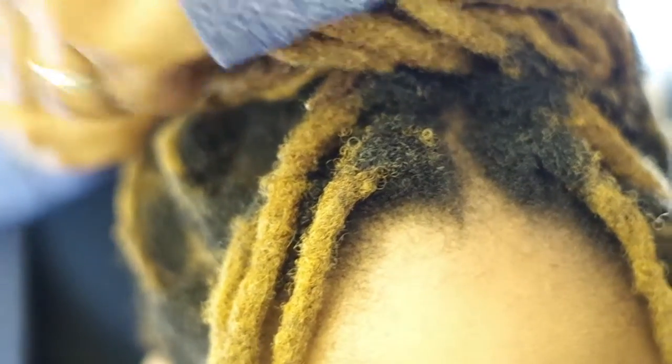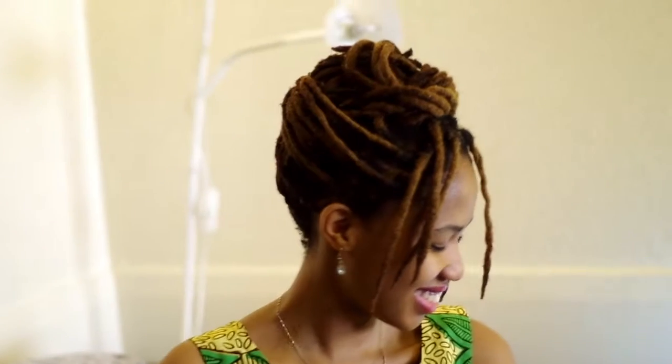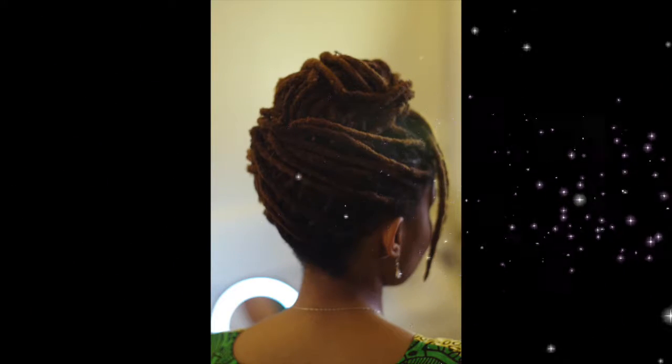Now I'm taking a few locks from the left side of her head over that ponytail to the right side of her head, and I'm going to secure those with bobby pins as well. From cute to elegant — entire elegance style.